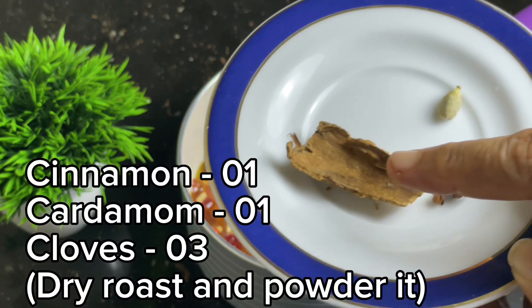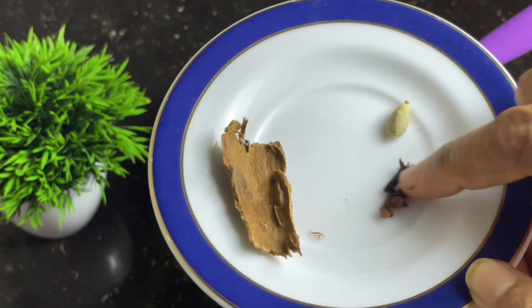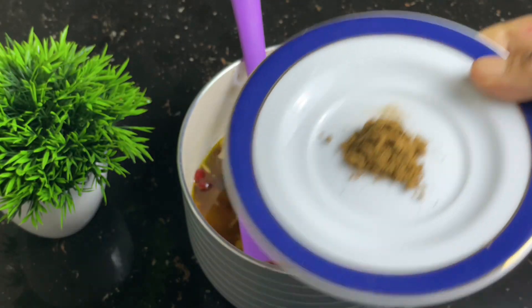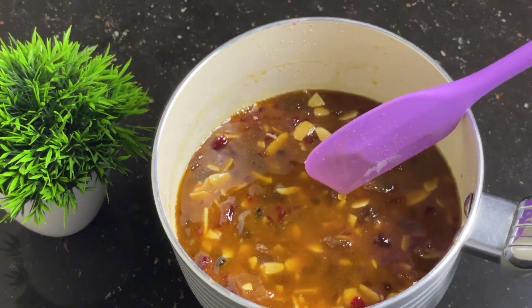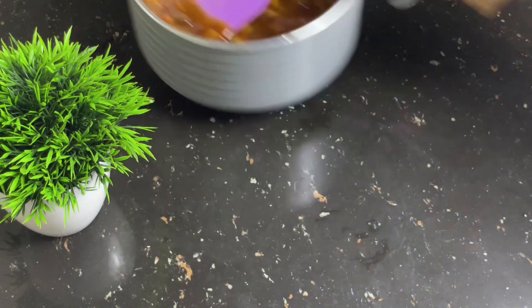Here we can add a lot of spices. Then we can add a lot of spices in the pan. There's a water-cooked side.